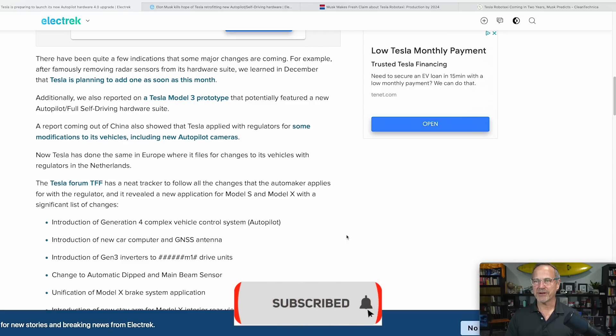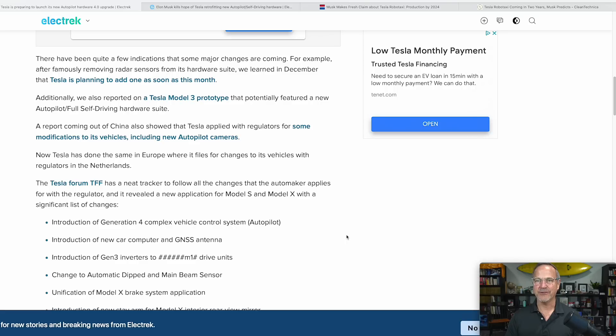Additionally, there was a Tesla Model 3 prototype that potentially featured a new Autopilot slash full self-driving hardware suite. As far as I understand it, the Model S and Model X will get Hardware 4 first. The deal is probably that they're trying to ramp up production, and since we're only talking about tens of thousands of these vehicles per year as opposed to hundreds of thousands of Model 3s and Model Ys, it's a much easier ramp. Expect an announcement on March 1st at the latest.